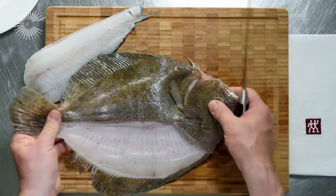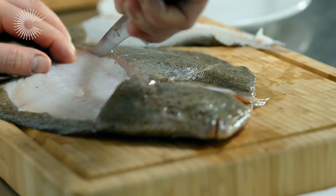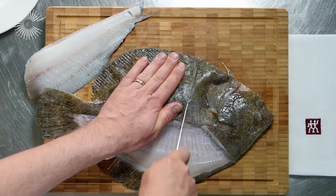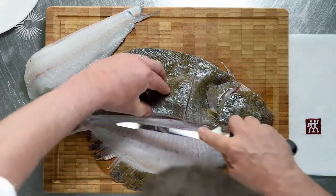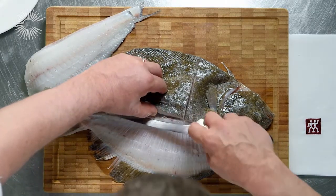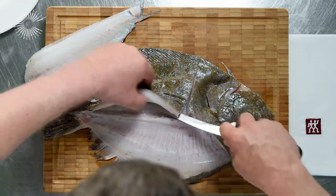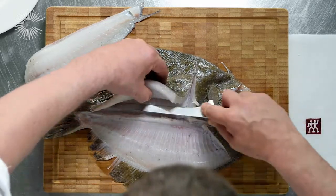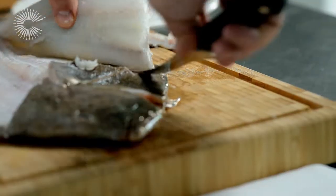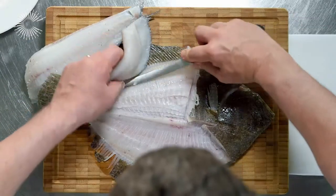Turn the fish around and then start again, this time over the backbone and down through. Point of the knife in and you can hear the actual knife running along the bones of the fish, all the way through, all the way down, and all the way off.